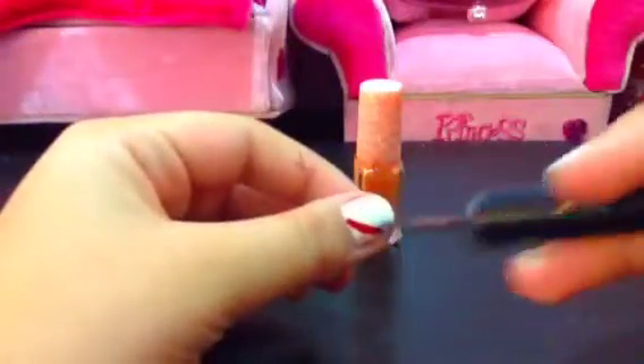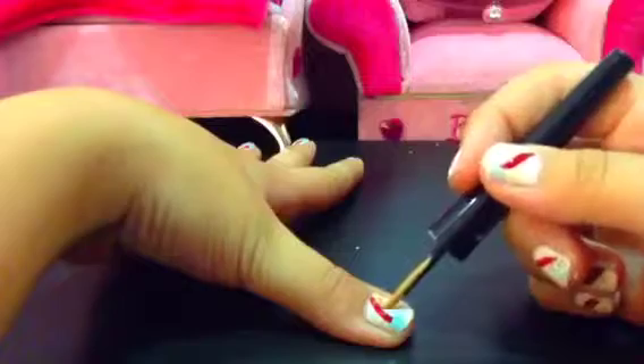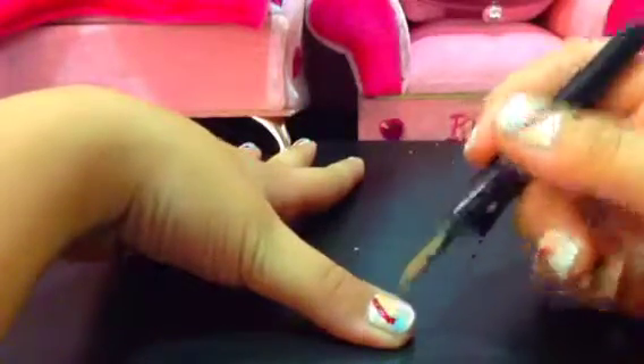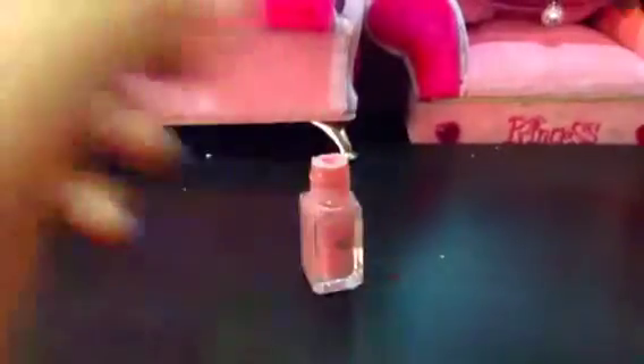Now I'll get the orange and put it down here like this. I'll do this to all of my fingers and then do the other colors — each color I'll be putting down and down until all of them are done. Okay, I'm now on the last color, which is pink.